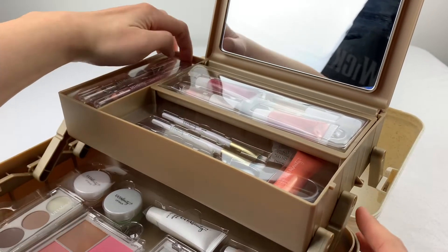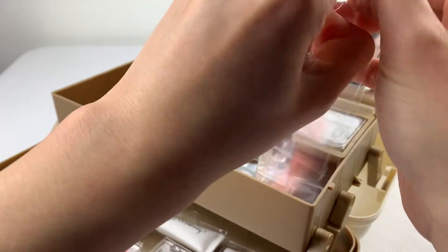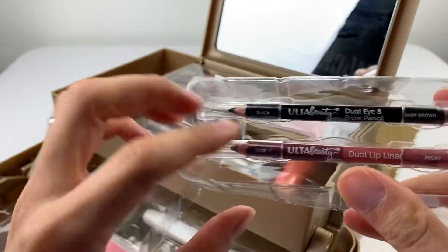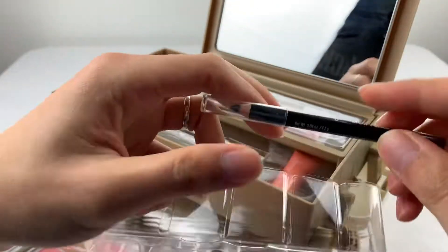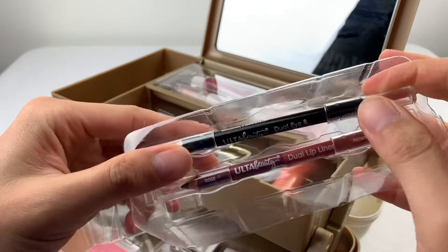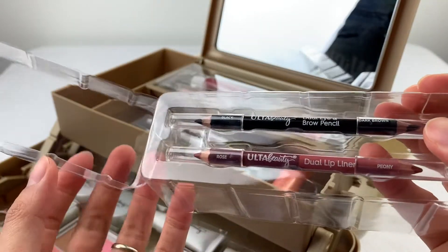On the side here, it looks like we have a little way to get out — eyebrow pencils. This one's for dark brown. These are dual lip and dual eye, so you have two colors on this one: black and dark brown on this side. Neat — they end up in the middle there, which is usable.